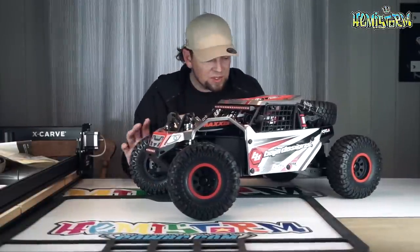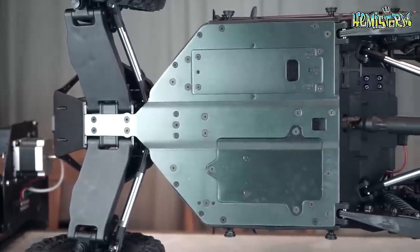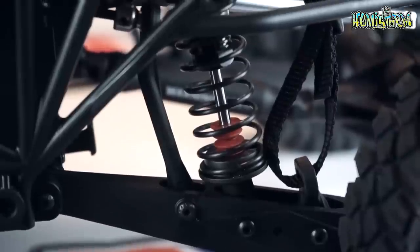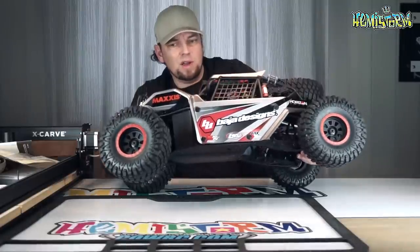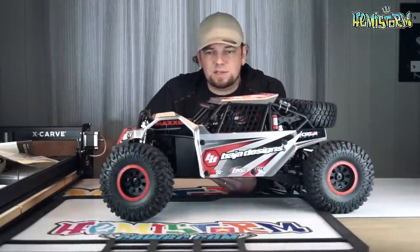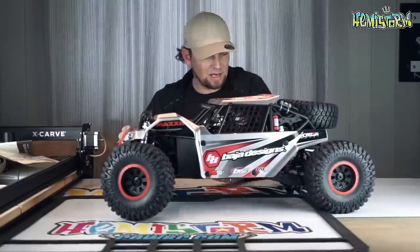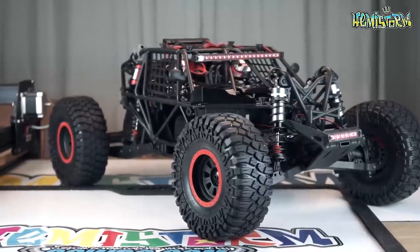All the plastic components feel very well made — like these trailing arms in the back, they are very stout, especially when I compare them to the Yeti XL, which I think was the benchmark in this scale. The Yeti XL was claimed to be 8th scale, but that was actually 6th scale. This is also claimed to be 6th scale, and that is actually correct — because that is what it is. Massive truck, a lot of real estate, big footprint. I really enjoy trucks this size.